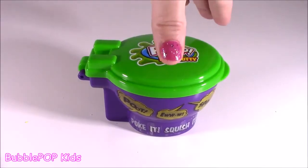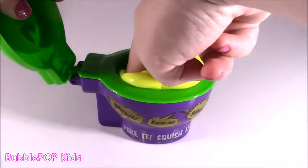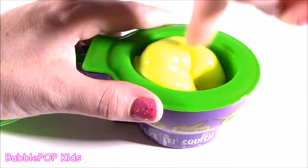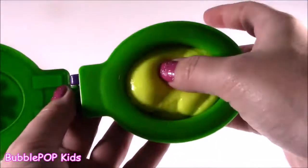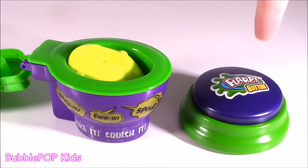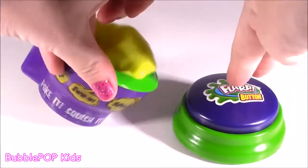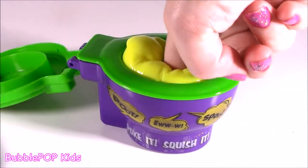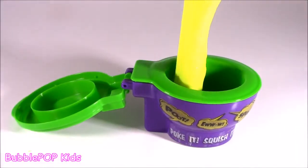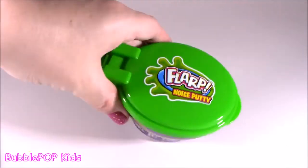Let's flarp. I'm pressing the flarp button and flarping — I'm just in time. Let me pop it back in the poo potty and move along. The best.